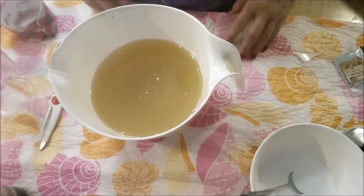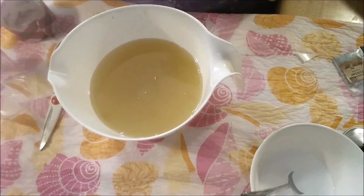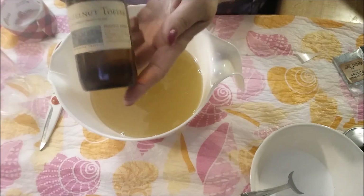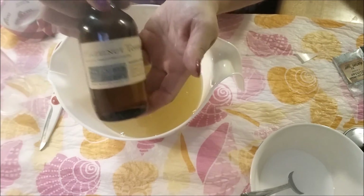Hi guys, Shells here from Shell Spa Products, and today I'm going to be making a soap. It is Hazelnut Toffee from Bramble Berry, and it smells amazing.